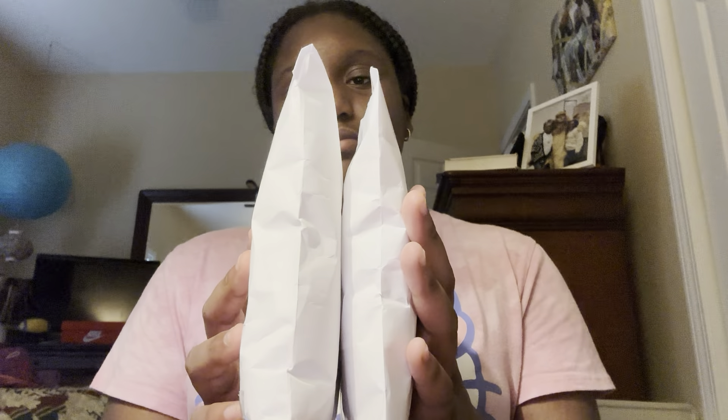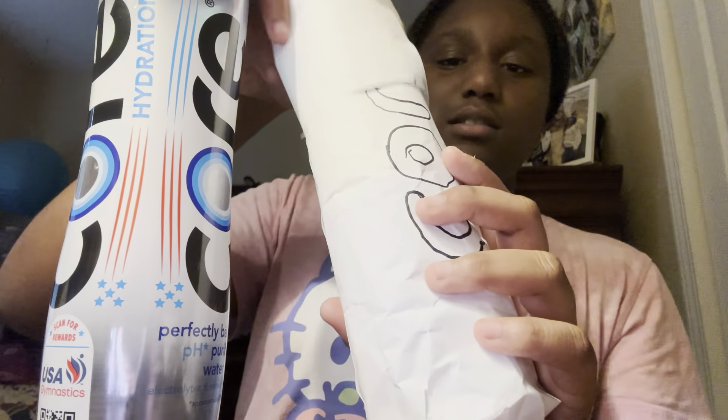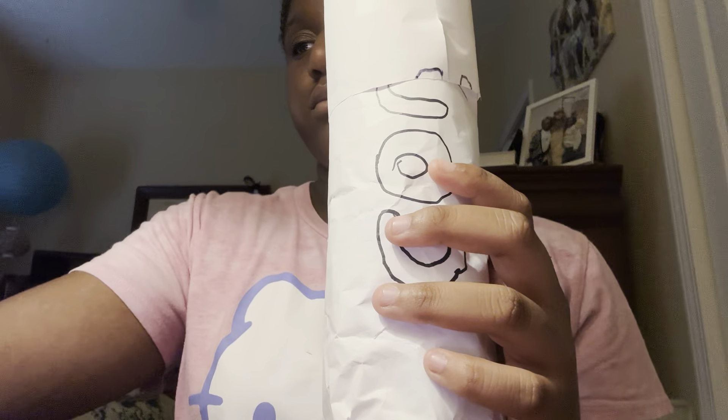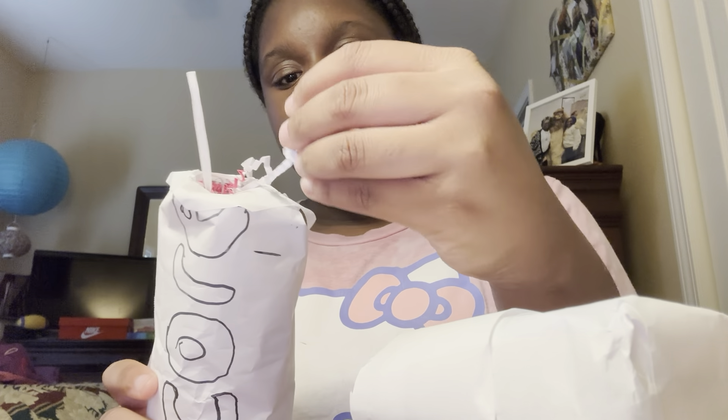Next we move on to my core bottle. It's supposed to be similar to this, but the cap is supposed to go all the way up here, you know? And when you open it you get like a little straw. I don't know what this is called — like, what is this stuff called?